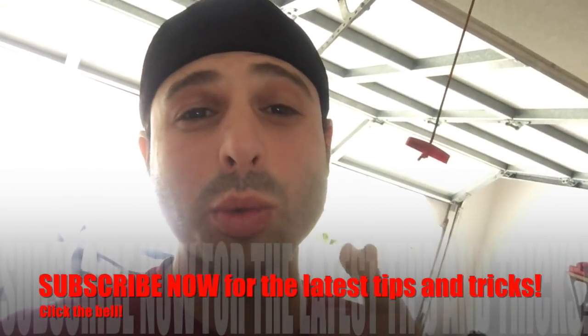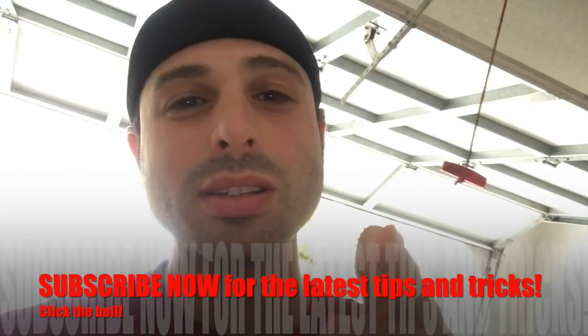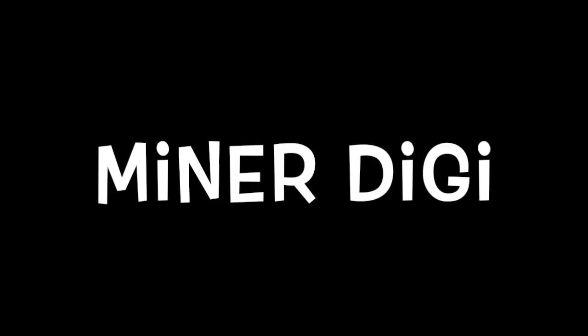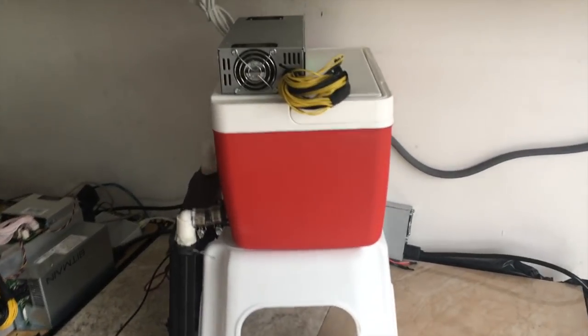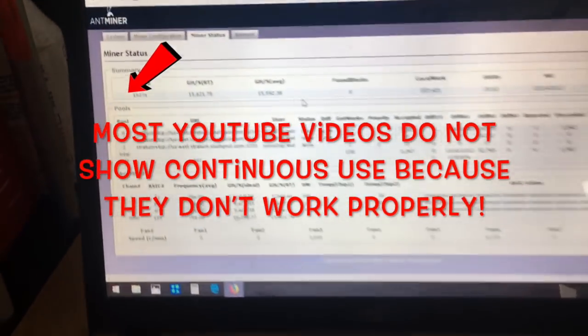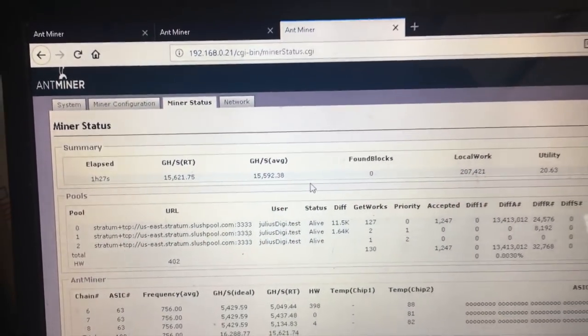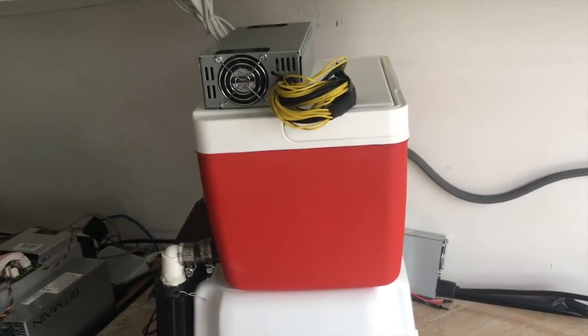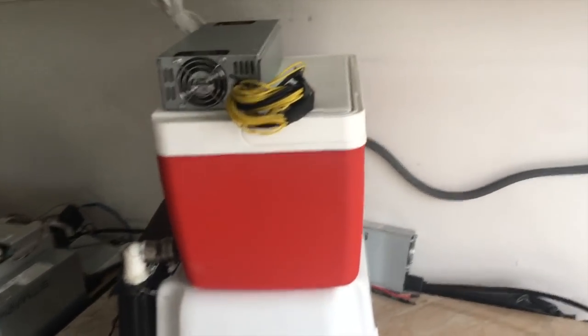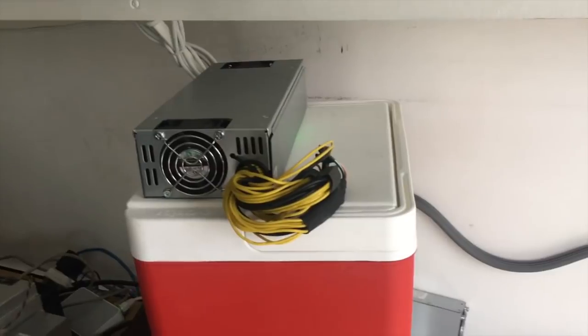We're going to show you some liquid-cooled Antminer S9s running from 16 to 19 terahash. Here is the unit — it's currently only running at about 16 terahash. There's about a 15.5 average; we're trying some new settings on it. There is a little bit of noise coming from this other power supply we're using, not from the actual fan. Now let's go and take a look at the actual temperature of the oil inside the unit.